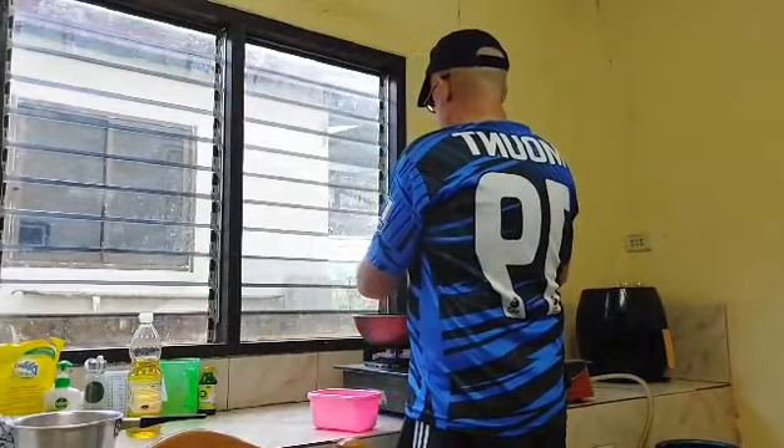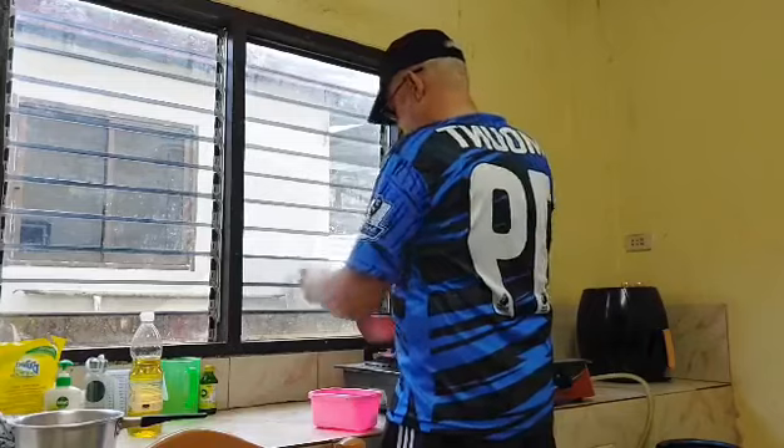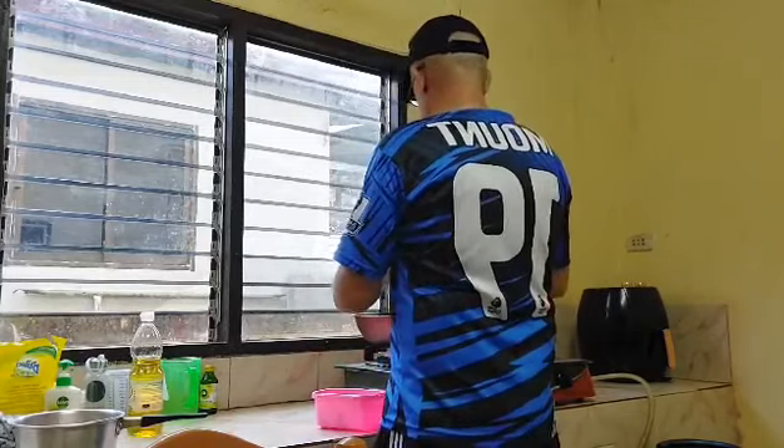I like it when someone cooks for me, but I mean, I can do it actually. I've had times when other people cook for me.